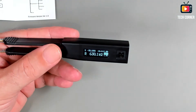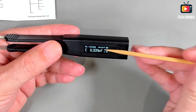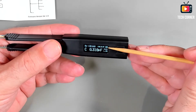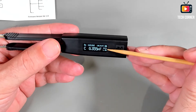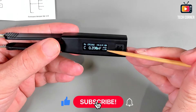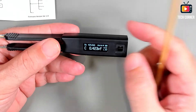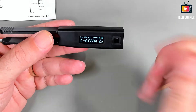The screen has a nice contrast. We can see the ESR values, the test frequency, the battery charge indicator, whether we are in series or parallel mode, and also the excitation voltage — the test voltage — which we can change. For example, this is 0.1 volts.